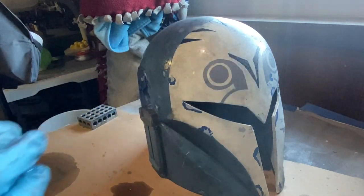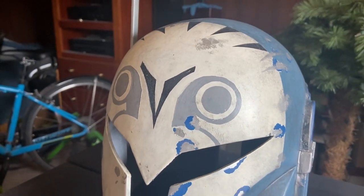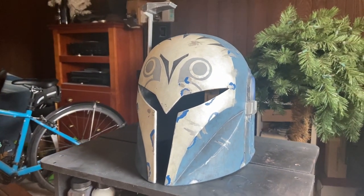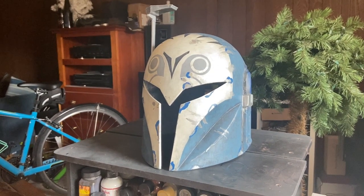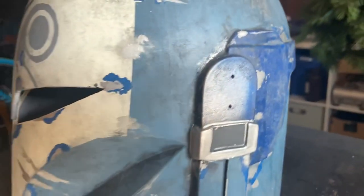This helmet has really seen some stuff. Here's how it looks after everything's been dry for an entire day. I really don't think I'm going to be going back to my standard black wash anytime soon after doing this method. I'm really excited to try this out with different colors and different mixes.